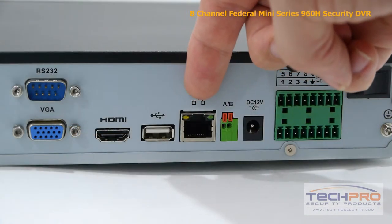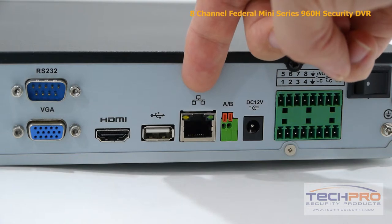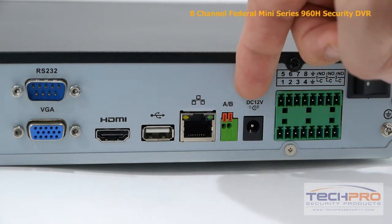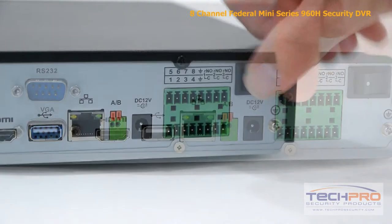USB input and RJ-45, which connects to your router so that you can access the DVR from the internet or inside the network. Your RS-485 input, which connects to your PTZ. A 12-volt DC power port. These are the alarm inputs and outputs, and your on-off switch.